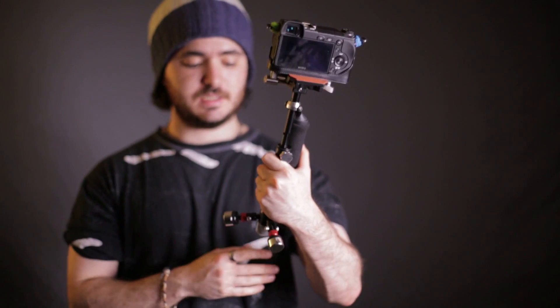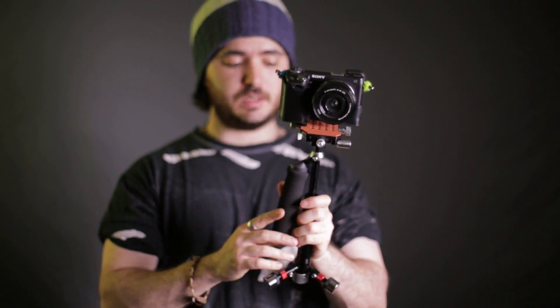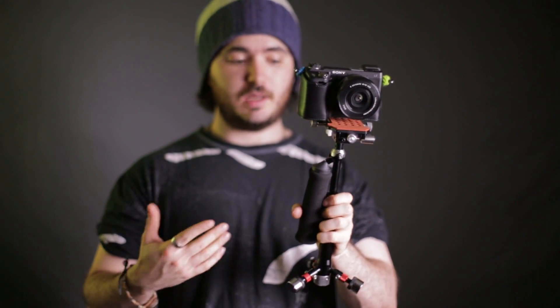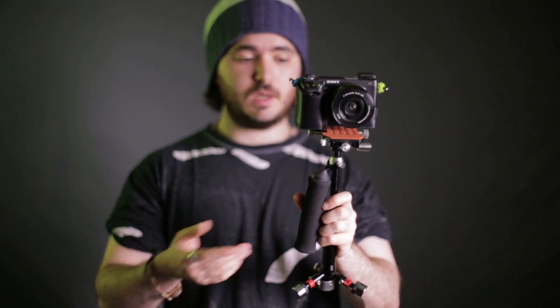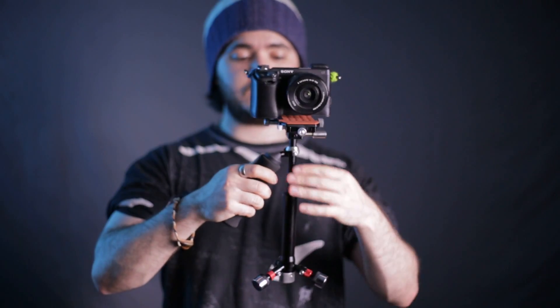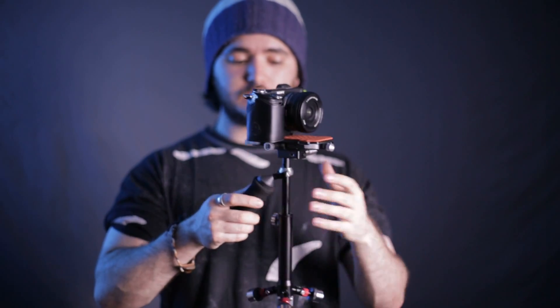So this is a pretty interesting unit — pretty good considering it's the smallest stabilizer; as far as I know, the smallest, or at least one of the smallest.